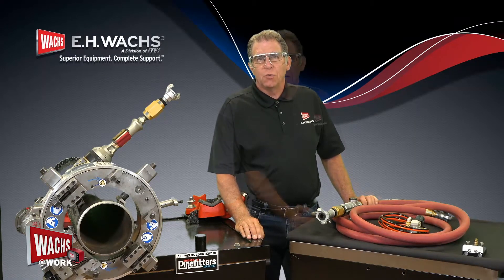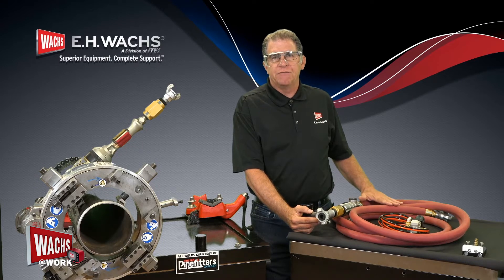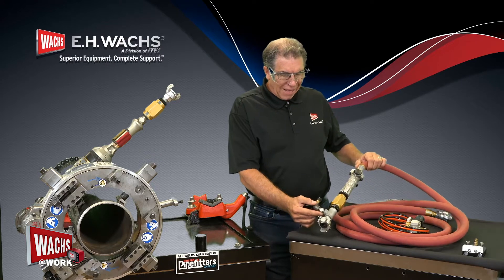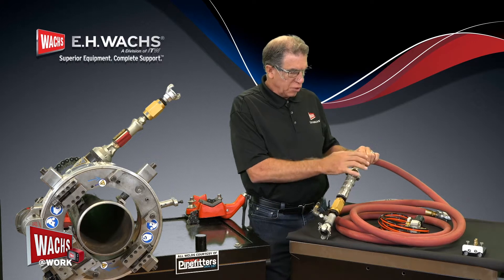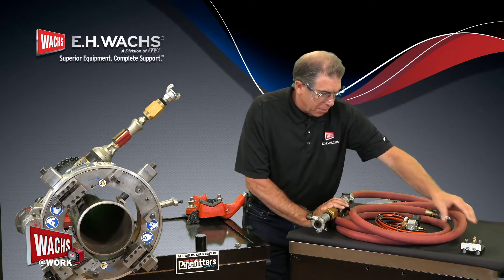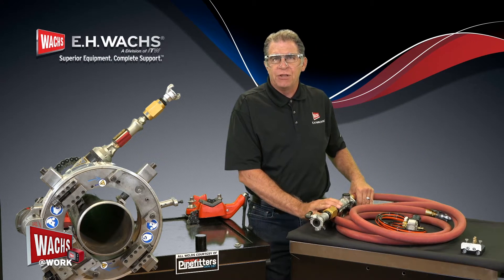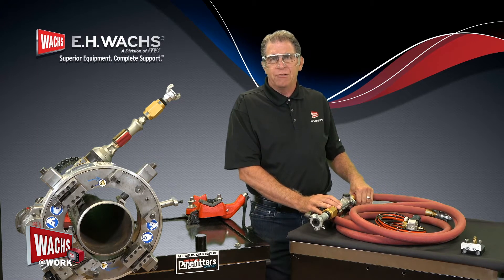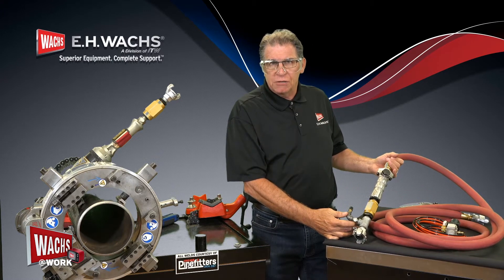Welcome to this session of Walks at Work. In this episode, we'll be reviewing the simplified version of the ACM control module for the MDSF. In this particular model, there is no case. It's simply just a control with the hose, your trip control, and your actual air trip as part of the system — a little more compact and a little easier to move around and use on a job site when the full ACM with the air filter lubricator is not a necessity. The pneumatic remote control for the MDSF installs pretty basically.